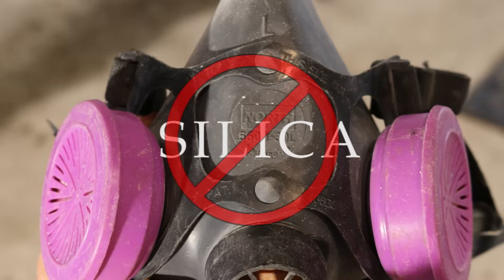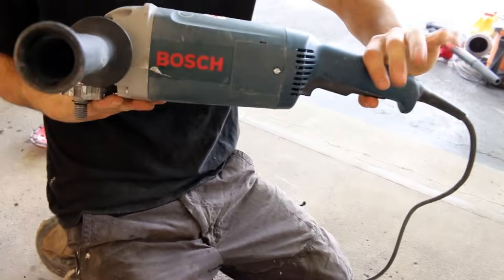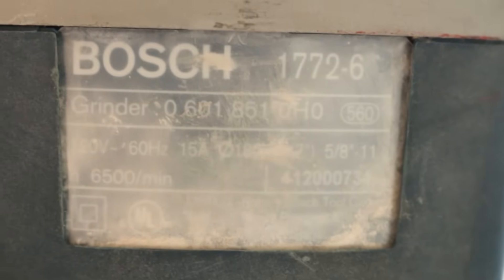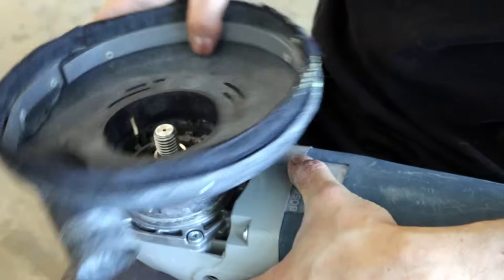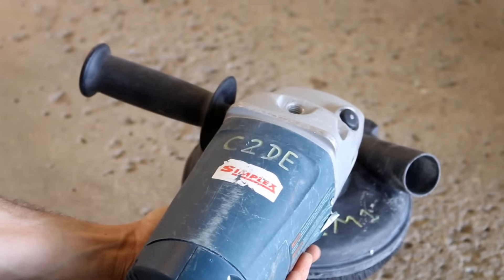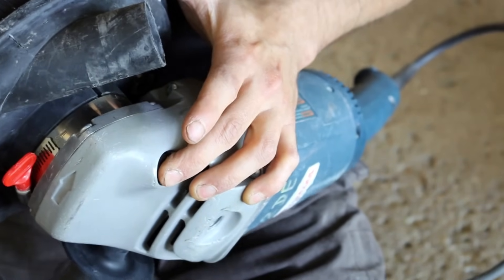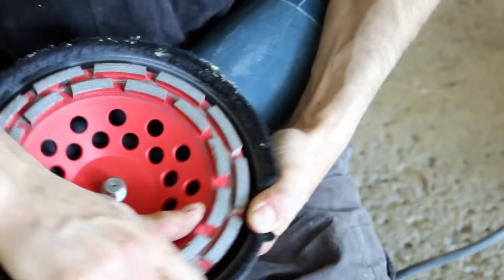With that said, it's time to start sanding. I chose to use this type of grinder to sand my entire surface, which turned out to be a Bosch model number 1772-6. First, make sure your grinder is unplugged, then install the shroud so that the exit port isn't on the same side as your handle. Once the shroud is installed, block off the transmission by depressing the button at the top of the motor to be able to screw in your diamond cup.